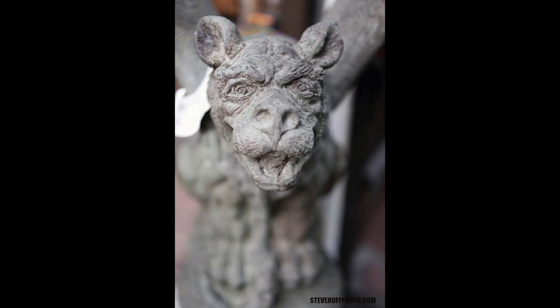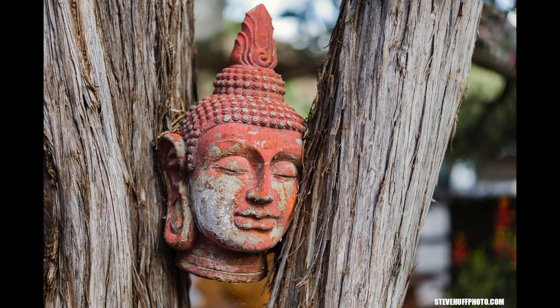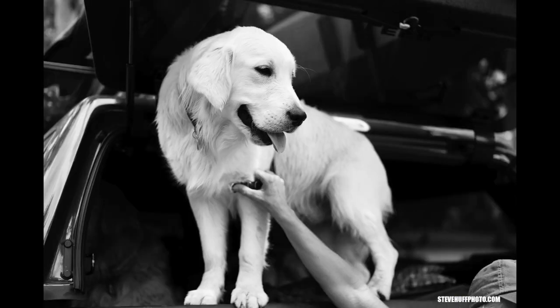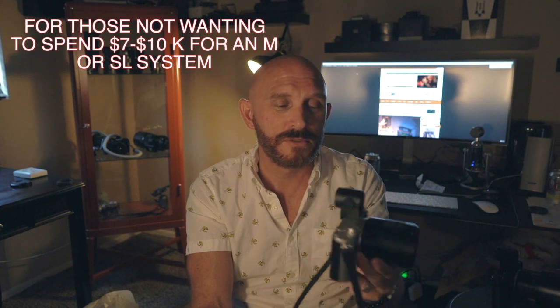I've even said if they released a TL-style body with a built-in 23mm f/2 lens — giving a 35mm equivalent — with a built-in EVF at $2,000, it would be an X100 killer. But as it stands now, the body is $1,950, the EVF is $500-600, and lenses range from $1,500 and up. The 35mm Summilux on here, which is the best TL lens in my opinion, is about $2,500. So you're looking at about $5,000 for this setup — and for five grand, you can get so many other cameras with more speed, functionality, and versatility.